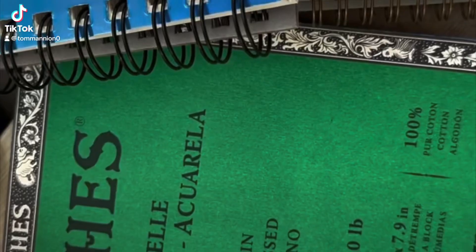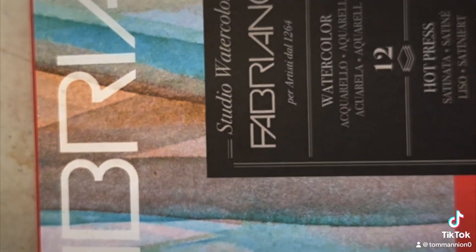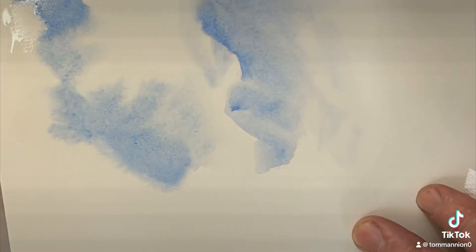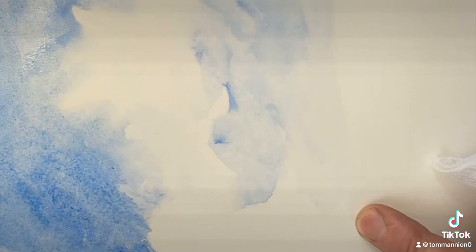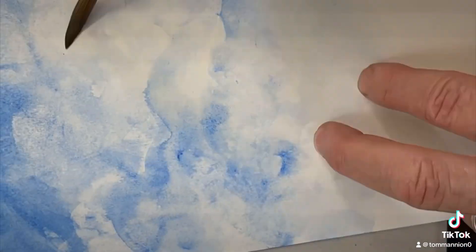Painting simple clouds on five different kinds of paper. These are the different papers. It started out with this, the last one pictured, which is the Amazon bulk watercolor paper. It's super cheap, 10 cents each.